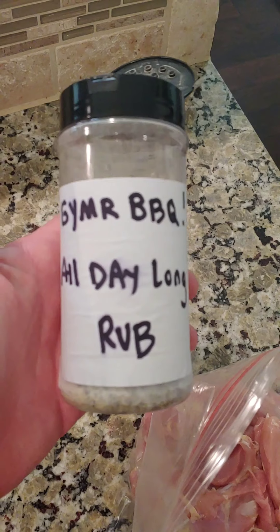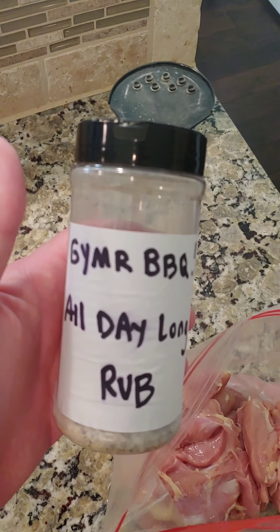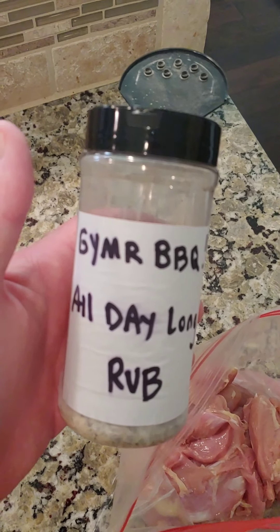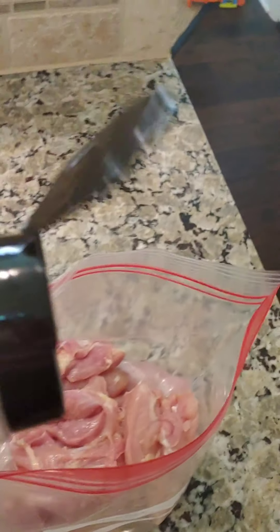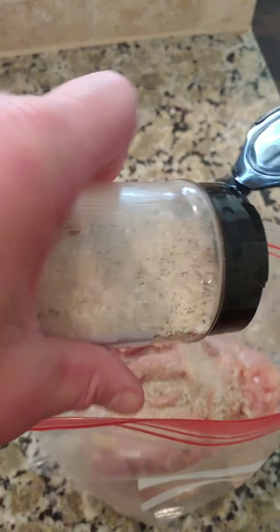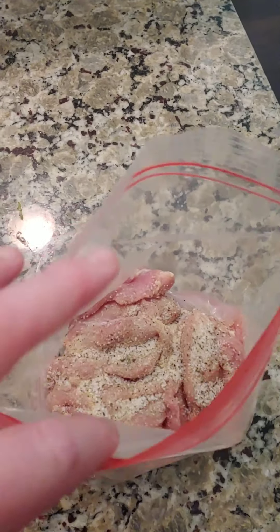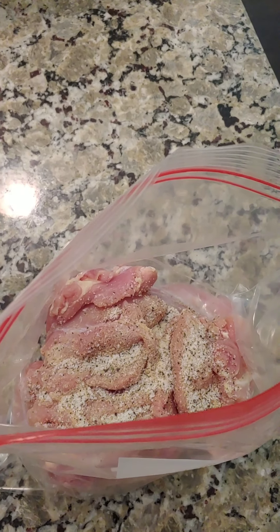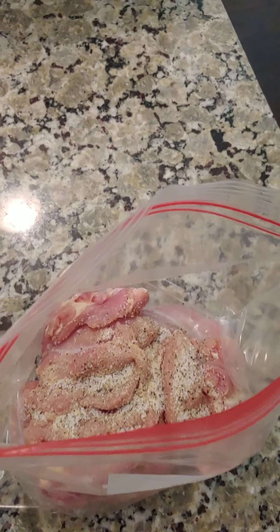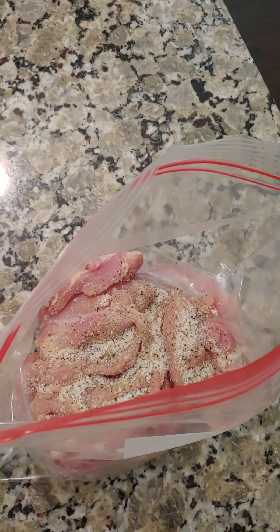I'm adding some of my Get Your Mind Right All Day Long rub — this is a general all-purpose rub. You can get my recipe on my website, YouTube channel, Instagram, and Facebook. It's a very simple rub: basically just salt, pepper, garlic, and a little parsley. I give it a good coating, toss it around, and make sure everything's evenly coated. Then I get this in the fridge and let it sit for about four hours. Then we'll take them out and get them on the grill. Boneless skinless chicken thighs, Get Your Mind Right style.